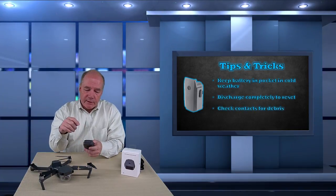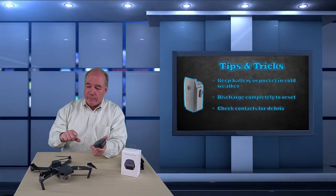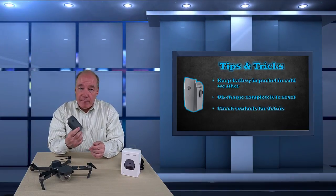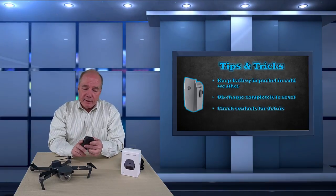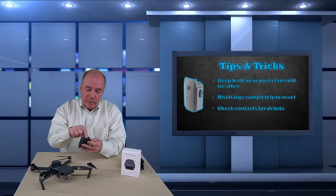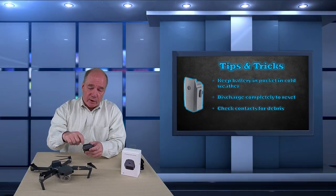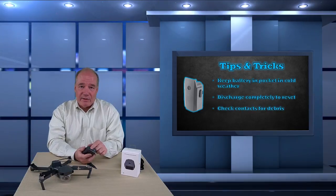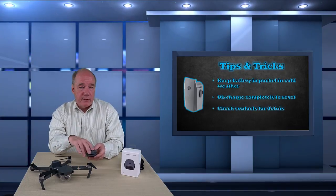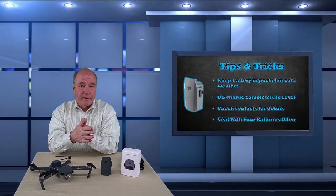I'm a bit of a nerd about looking at other pilots' batteries when I fly with them — checking if there's debris in the contacts or if the terminals are nicked up. These are amazing little devices but you have to take care of them. Carry a toothbrush and when you're home rub it across the contacts to knock loose dirt out, then hit it with compressed air. Don't set batteries down on dirty surfaces — keeping the contacts clean ensures all the power the quad needs can be delivered when it needs it.